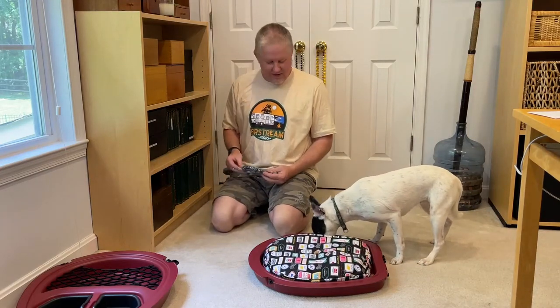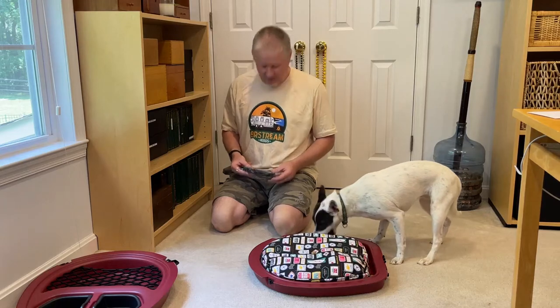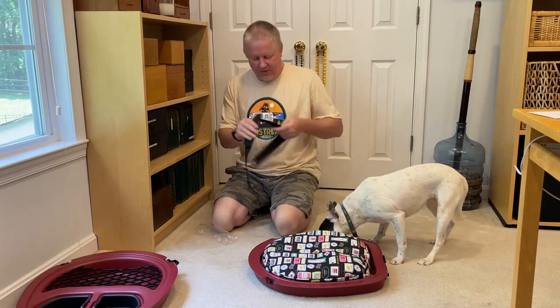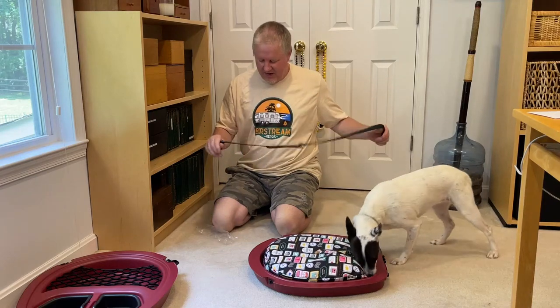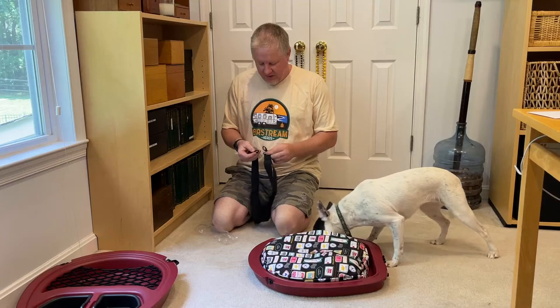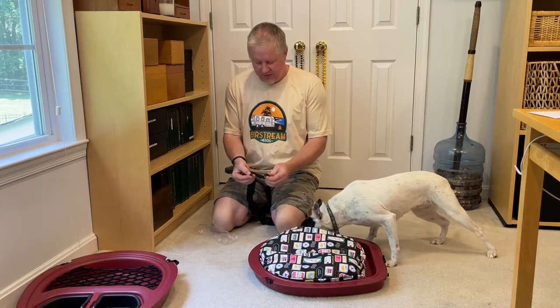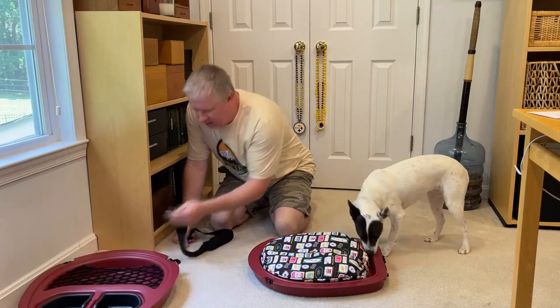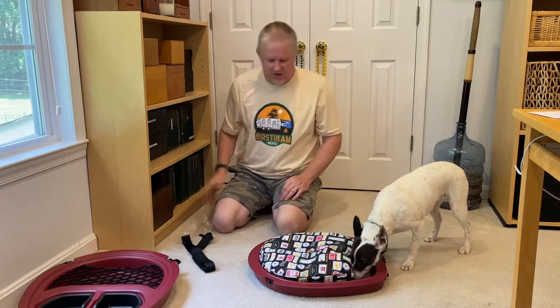So she is interested in it now only because she's food motivated. The strap isn't that exciting — it is a strap. The little buckles are nice. They're little spring-loaded clips that will clip right onto the thing and you can throw it over your shoulder. It doesn't weigh much.